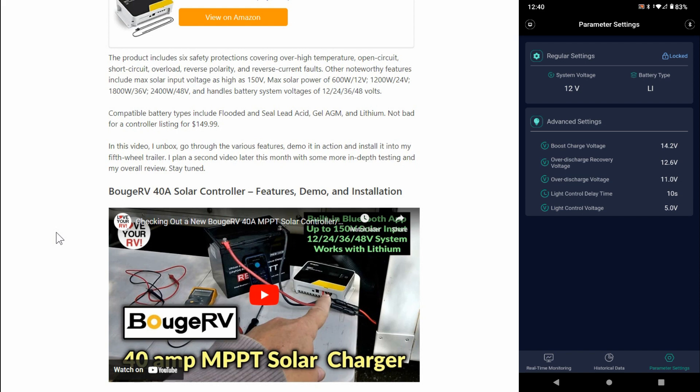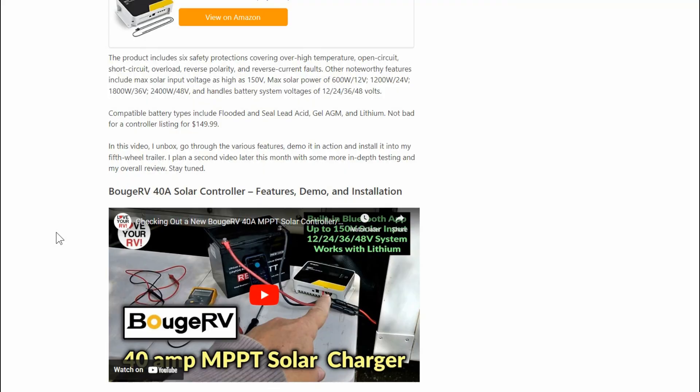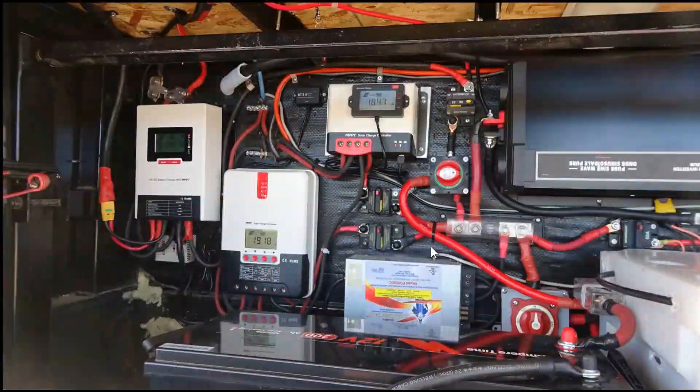The app gives you wattage and everything, and you can set up profiles — if you're using lead acid, or I picked the lithium profile. Anyway, let's go take it apart. You may ask why I removed it from my main system and put it in the truck box system — I'll get into a couple of reasons.